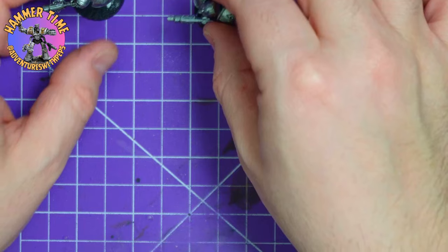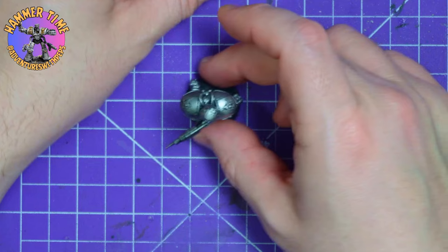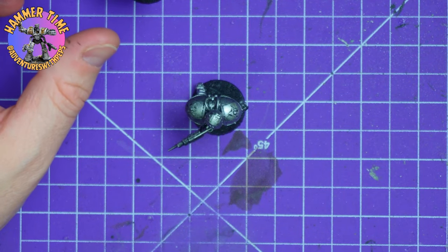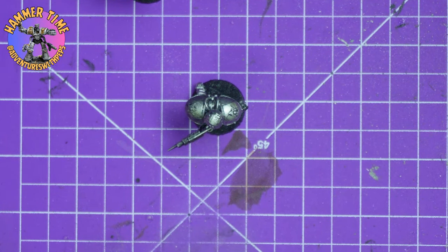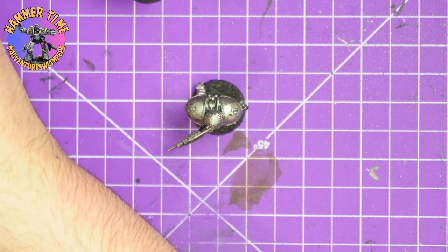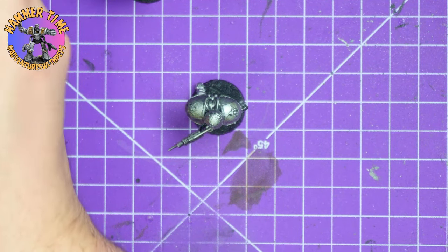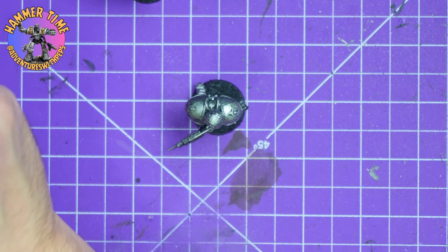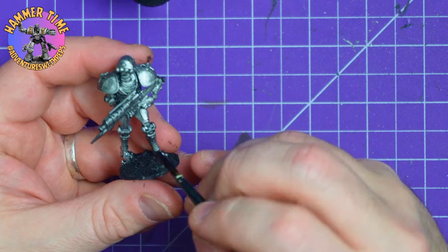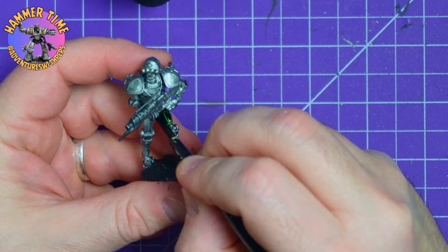We have the silver down on all three models - they look super shiny now, maybe a little bit too shiny. I'm grabbing the Camo Cloak - this was the closest green I have to what I feel is the green on the models, so we're going to run with that. Make sure you squeeze out a good blob onto your palette, we're going to need a lot of it. We are going to be spreading this all over the model, making sure we don't hit the stars, the lenses, and of course his gun.